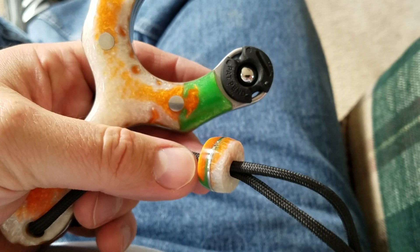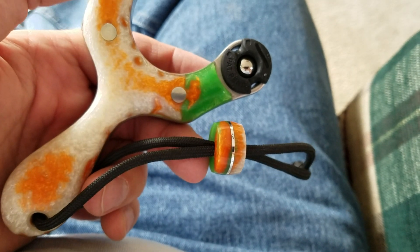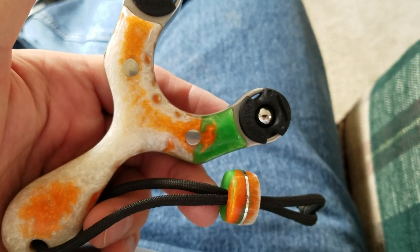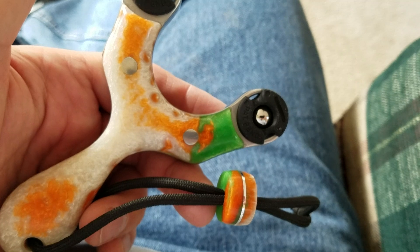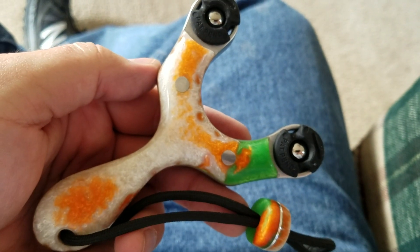And then this person also wanted a bead — so second bead I've ever made for a slingshot, and they both went to the same person. Anyway, hope you like it, bud.